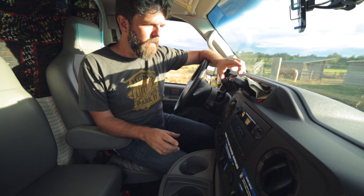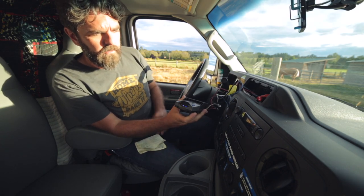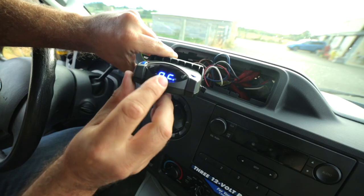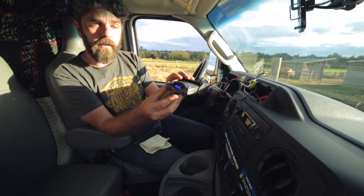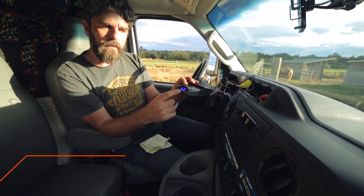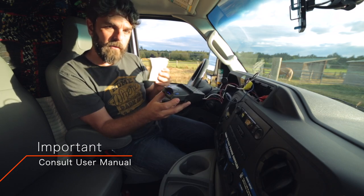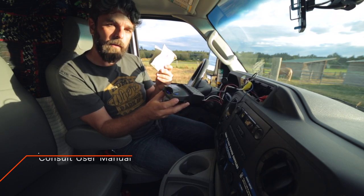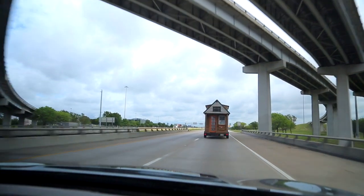A couple of quick tips on the brake controller: you can see it says 'NC' — that means 'not connected.' Make sure you understand how the brake controller works when you hook it up and know what each indicator means. For this one, 'NC' means not connected. Make sure you understand what all of the numbers mean before you take your tiny house out on the road. Consult the user manual, and when in doubt, call the manufacturer — they told me how to do a couple of things and I made it work.